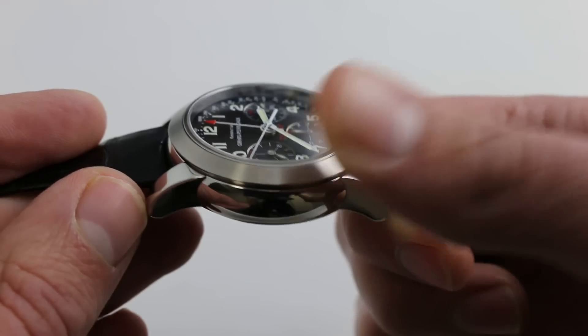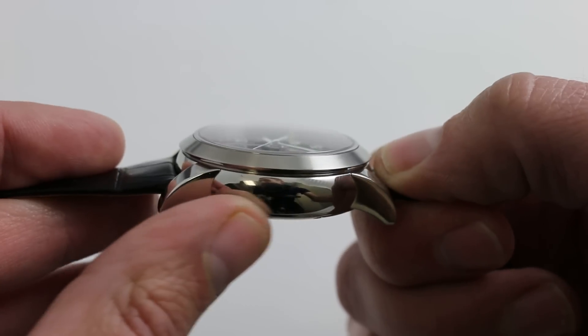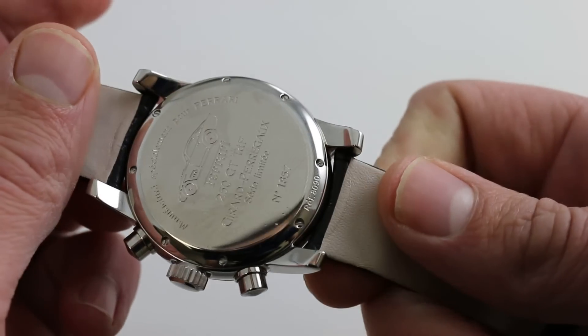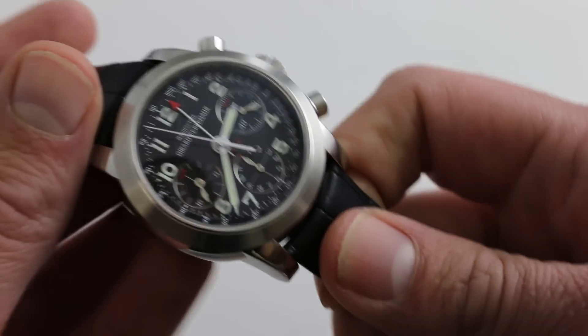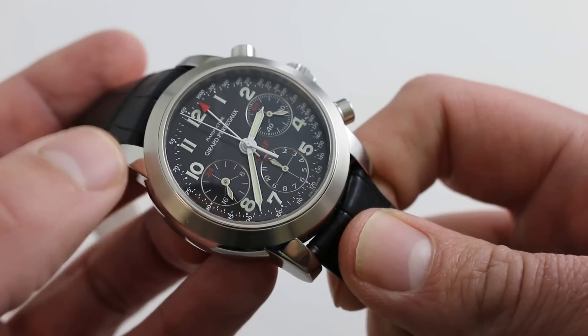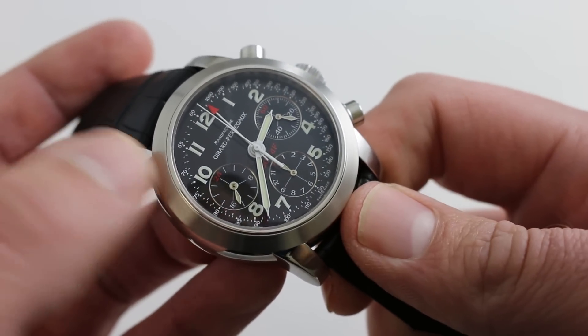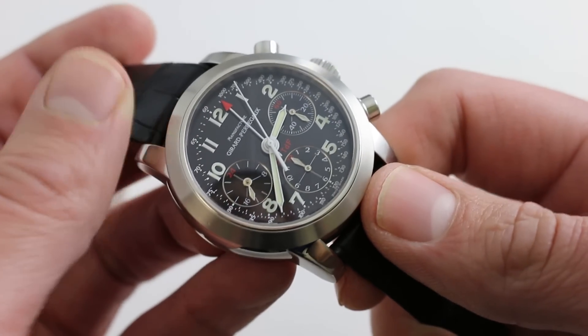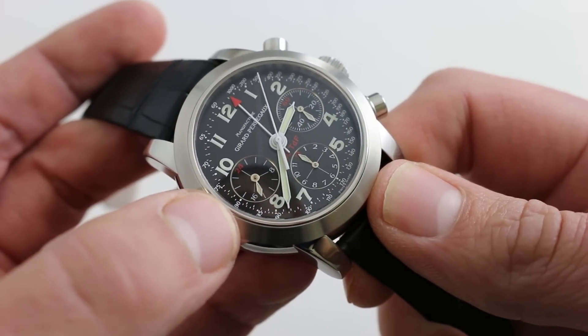You can see how the bezel itself is a satin brushed grain, and the flanks of the case as well as the lugs are beautifully polished. Now, it's a memorable case back — each one is individually numbered. These were built around the turn of the century, around the year 2000, and suitably 2,000 examples of this watch were made. It's a handsome, versatile, and sophisticated take on the motorsports chronograph.